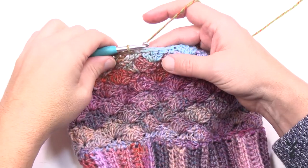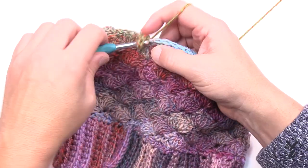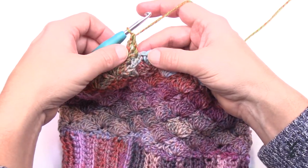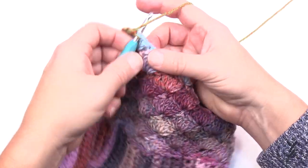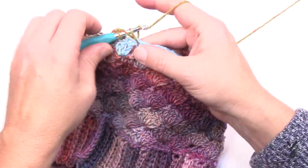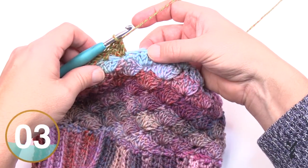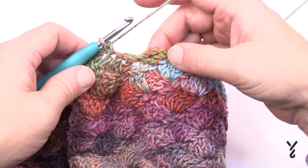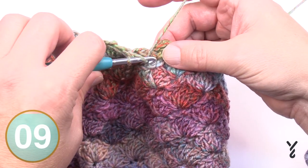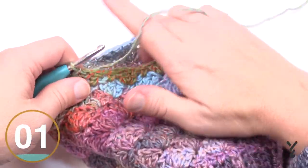Round two of shaping: chain three for your first double crochet, then double crochet into the same stitch as the join — still only three total, finishing that shell at the end of the round. Single crochet in the top of the middle one of the grouping of three, then jump to the next single crochet and place three double crochets. Repeat all the way around. At the end, add the final double crochet into the starting spot so you have three, then join to the top of the chain three.